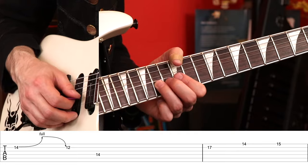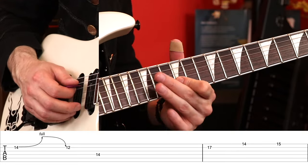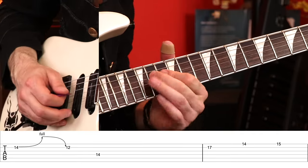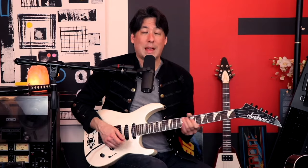This bend is deceiving — it's the 2nd string 14th fret, not the 15th like I always thought. You bend it up, come down, and then skip a string and go to the 14th fret on the D string. That can be tough to do in the heat of battle — going up like that and then having to hit the bend perfectly can be very challenging, so work on that.